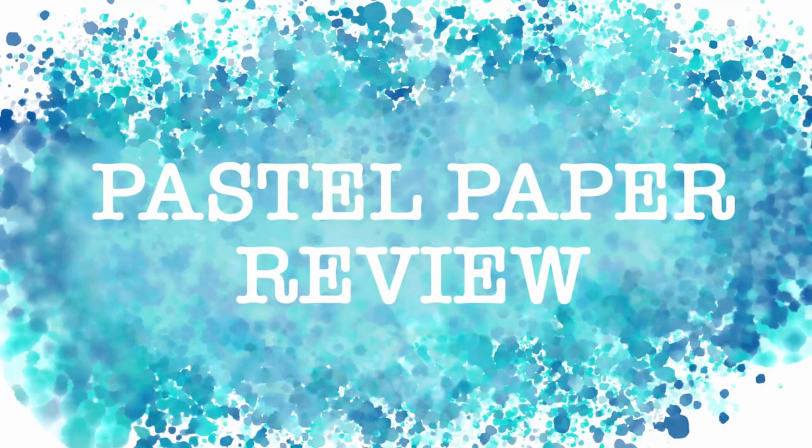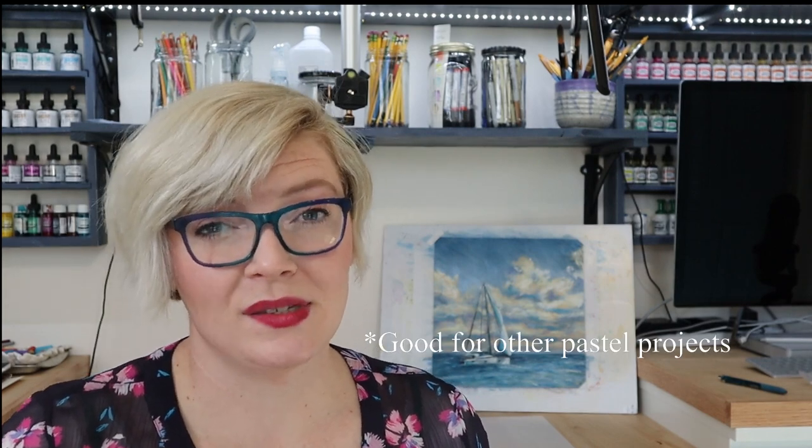This is Lauren with Lauren Watkins Art, and today I'm going to be reviewing different types of pastel paper. I get asked all the time what type of pastel paper someone should be using and if I have any recommendations. I'm going to be reviewing six different types of pastel paper to help you get a better idea of why certain papers are good for certain things and certain types of pastels.